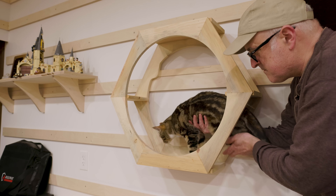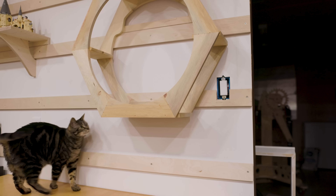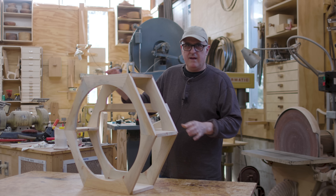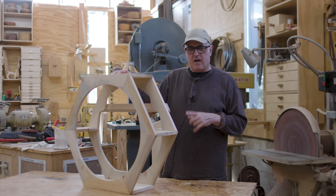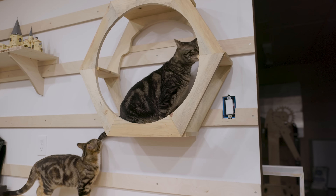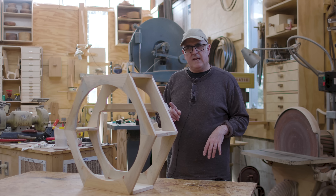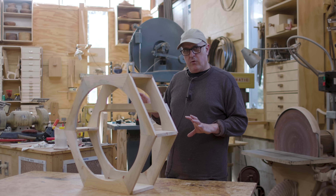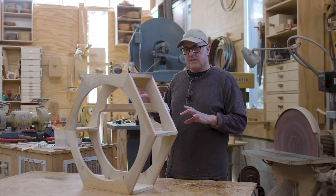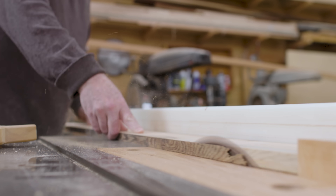I brought the first hexagon in to see if the cats liked it and they seemed a little indifferent. With a treat and some coaxing we could get them to jump onto it. The cats seem to tolerate it — at least they're not afraid of it. The plan now is to make more of these so the cats can climb through a maze on the wall. I don't see anything I'd change, so I'll make four more just like this, leaving all the tools set up to make the parts go faster.